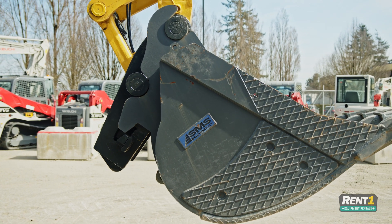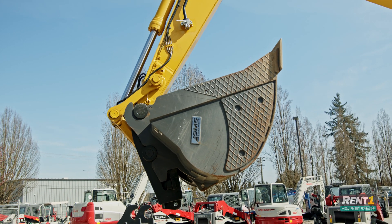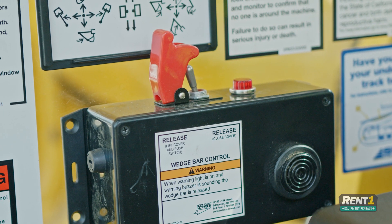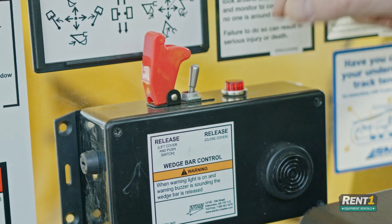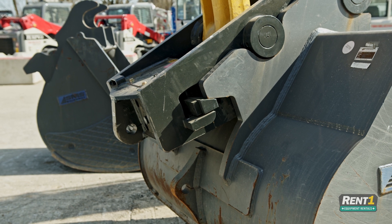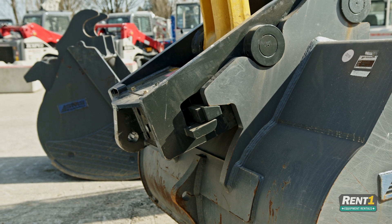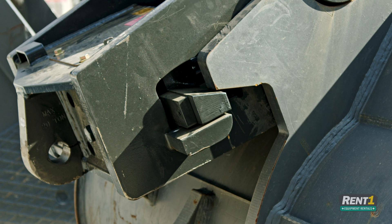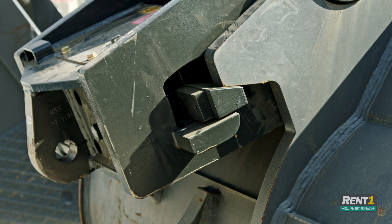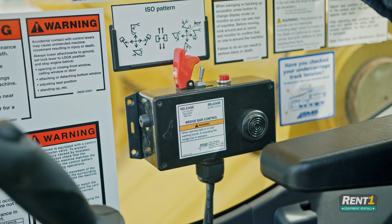Now that we've rolled into our bucket lugging, we're going to turn the wedge bar control to the lock position. As soon as you stop the beeping, the wedge is actually trying to lock in against the bucket lugging. That's why you need to ensure that when you lock into the lugging you've waited an appropriate amount of time — at least 15 seconds — to ensure the wedge coupler is in the correct position so you're not forcing it over the bucket lugging and causing damage.